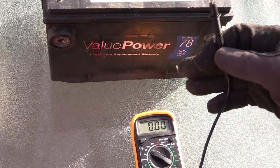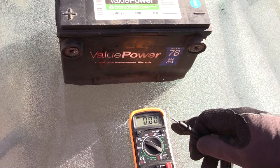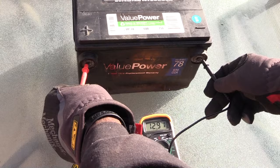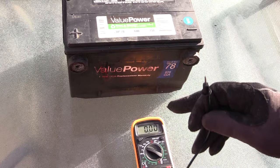When your vehicle is starting up, the voltage shouldn't drop below 10 volts. If it does, it should come right back up. If it goes too far below 10, that tells you that even though the voltage reads correct at around 12.9, this battery could still be bad — if it drops too low when trying to start the vehicle.